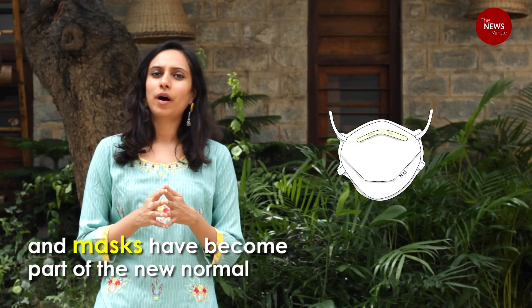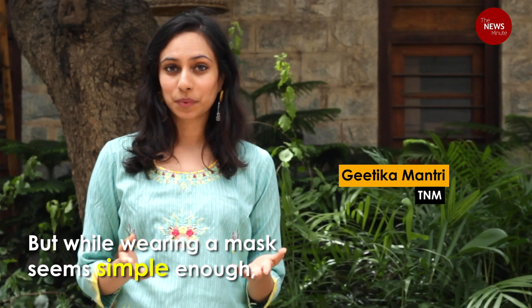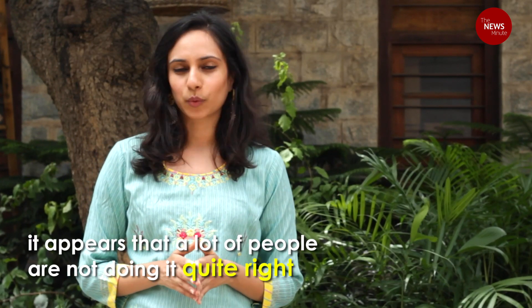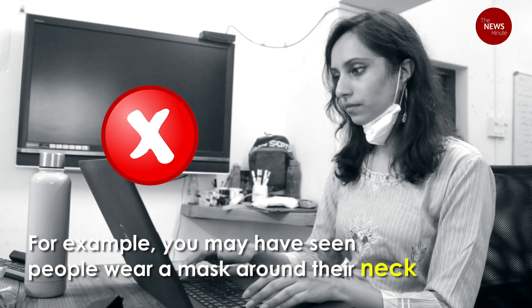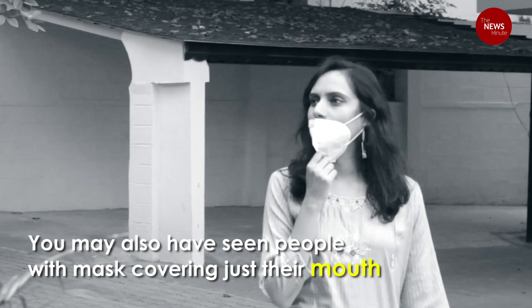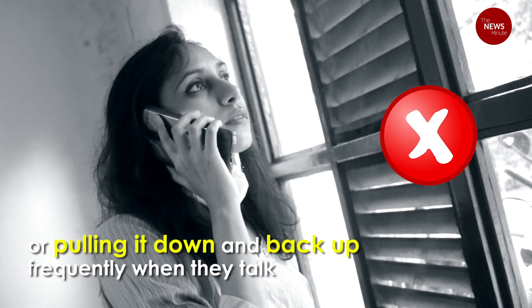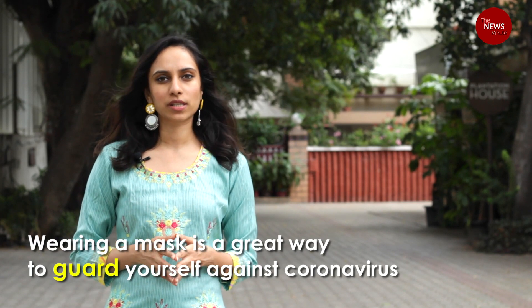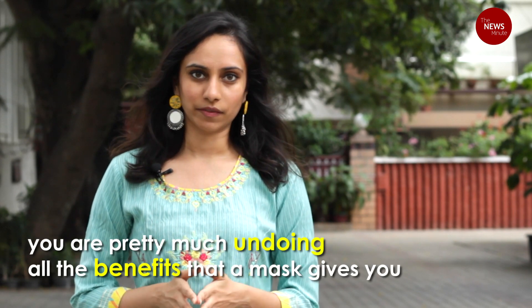We are in the middle of a pandemic and masks have become part of the new normal. While wearing a mask seems simple enough, it appears that a lot of people aren't doing it quite right. For example, you may have seen people with masks hanging around their necks, masks covering just their mouth, or people pulling it down and up again frequently while they want to talk. Wearing a mask is a simple and effective way to guard yourself against the novel coronavirus, but if you're doing any of the above, you're pretty much undoing all the benefits that wearing a mask can give you.